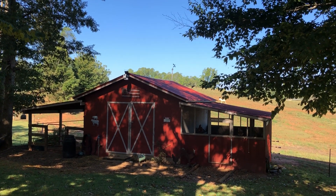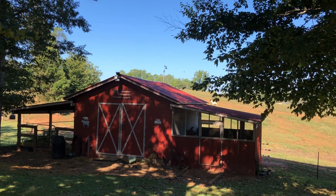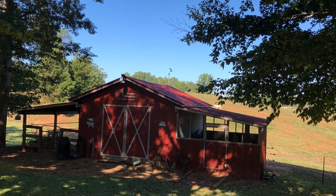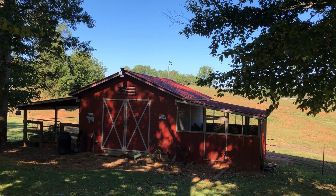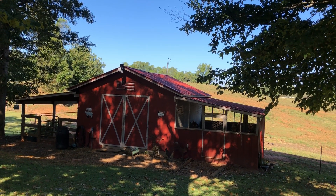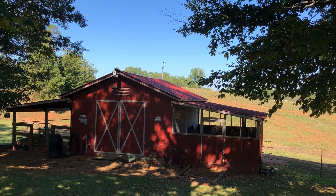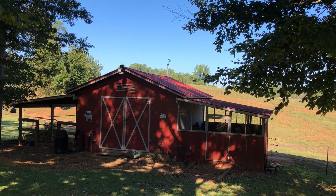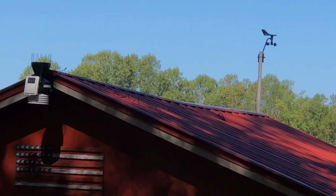I just finished installing my new Davis Vantage Pro 2 wireless weather station. I went ahead and mounted it in a location where I'd be unobstructed from overhanging trees and whatnot.